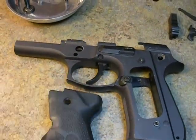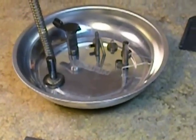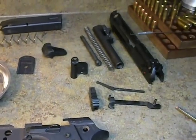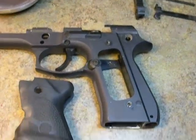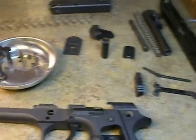We've got our Hogue grips, here's our whole thing full of parts. If you zoom in you can see all the little parts and springs. We've got our magazine apart, and then we've got our upper, our disconnect, and all the other parts that go to the back of the pistol. You're going to have to subscribe to get the next video where we're going to put it back together. Thank you very much, hope that helps.